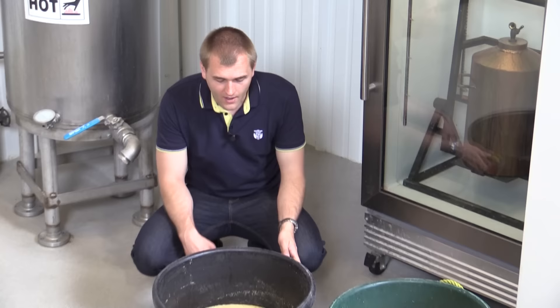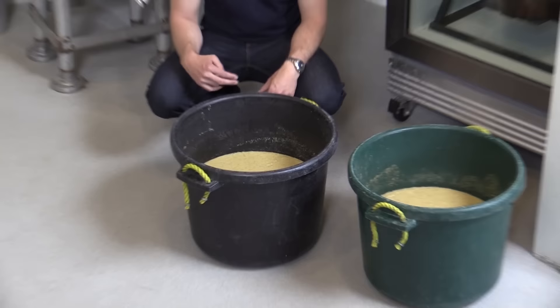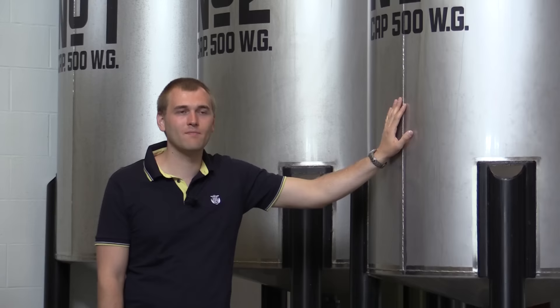When you add the yeast to the mash you get this bubbling liquid here — the bubbles that rise are actually CO2, and alcohol is also formed, which we want to have during the distillation process. When you try this you realize it's very sour. That's because it's a sour mash — you add something that's left over from the distillation, which is really sour. It's not written on the Jim Beam label, but every Jim Beam is a sour mash whiskey.